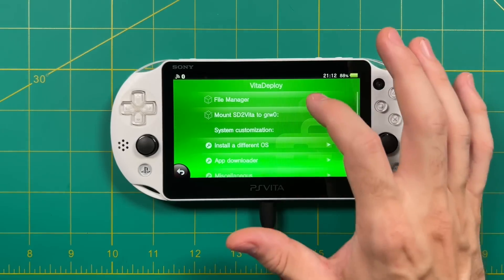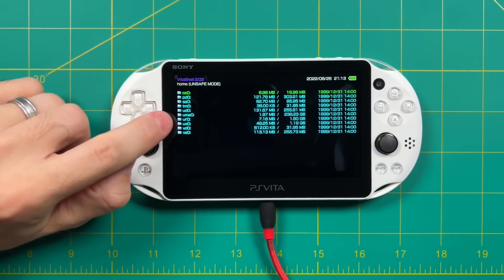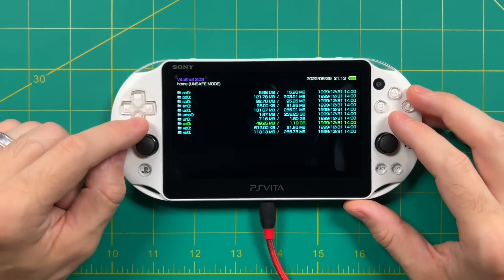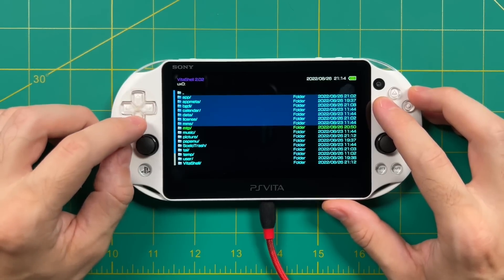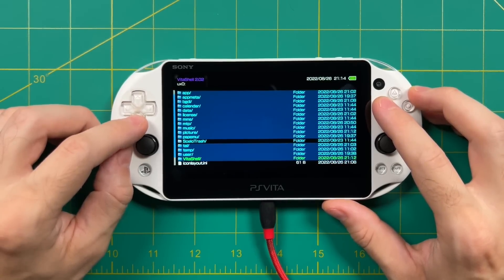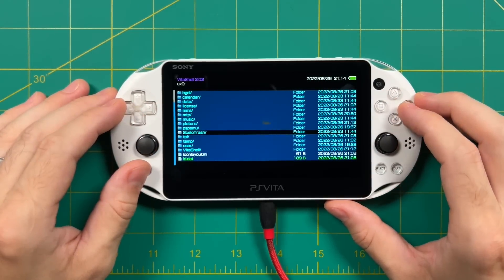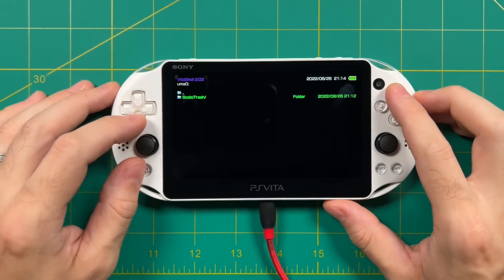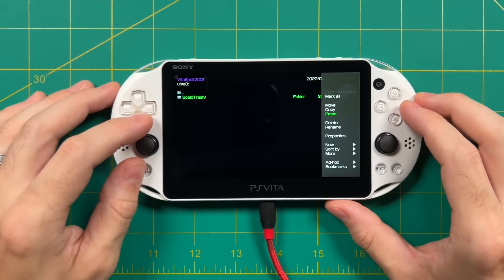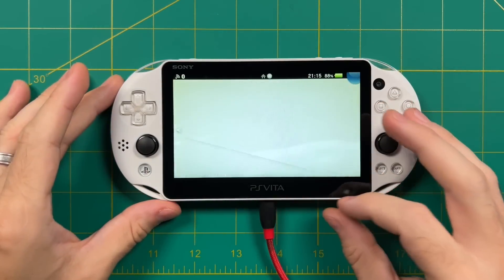Once booted back in, go into Vita Deploy and select File Manager. Under the UMA0 setting, you'll see the storage capacity of your SD card. We want to move all the files from internal storage at UX0 over to UMA0. Go into the UX0 section, and for all folders except the one called Skello Trash, press the Square button to highlight them. Once all folders and files are highlighted, press Triangle and select Copy. Then navigate up to the UMA0 section, press Triangle again, and select Paste. This will copy everything from UX0 over to UMA0, giving you a seamless transition of your data to the micro SD card.